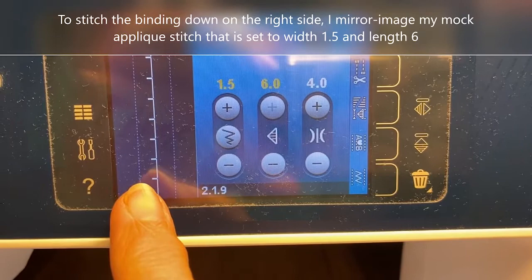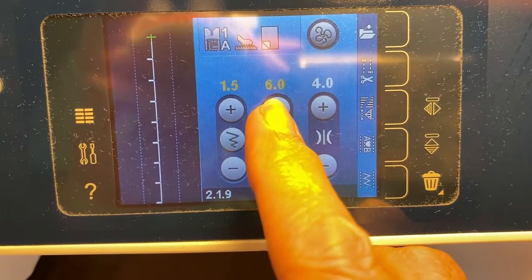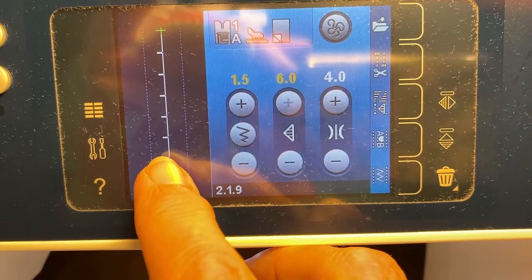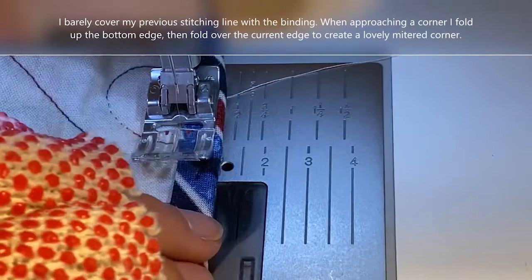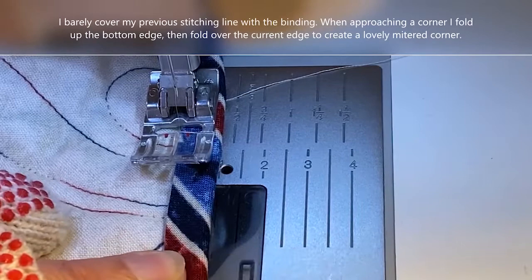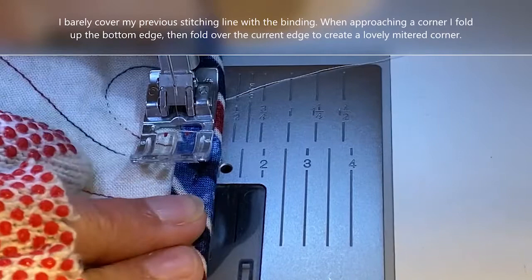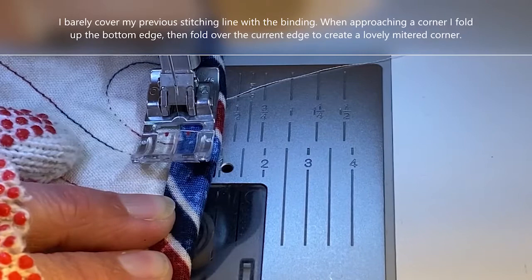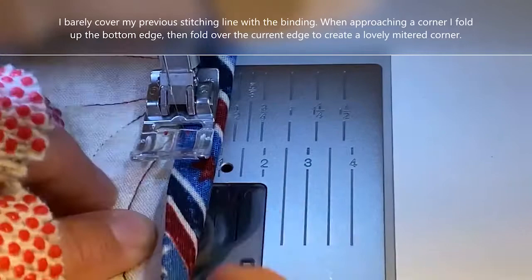I've got my mock applique stitch that I'm going to use to sew my binding down to the front of my quilt. I've got a width of 1.5 and a length of 6, which is as long as it goes. I don't want the stitch to look like this — I'm going to mirror image it so that the stitch is on the left and it nips into the binding on the right. I'm sewing my binding on the second side — the right side — and I've pulled my binding so that it is just covering my stitching line. My mock applique stitch is stitching on the quilt and just nipping into the binding.